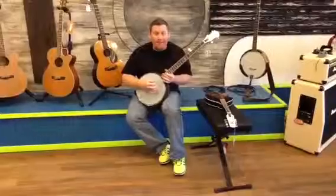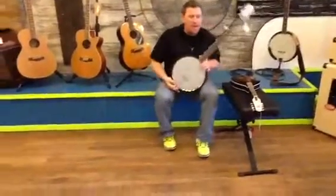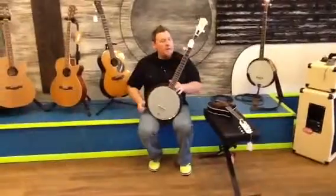I cannot play banjo, but a really cool product spotlight today, guys. We've got a Flint Hill 5-string banjo and a Flint Hill mandolin. So, a little bit about the banjo.